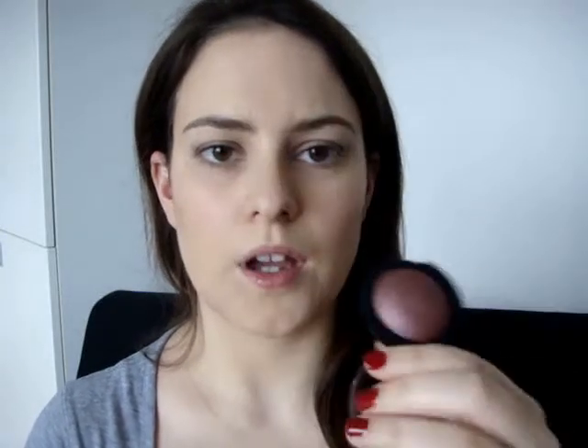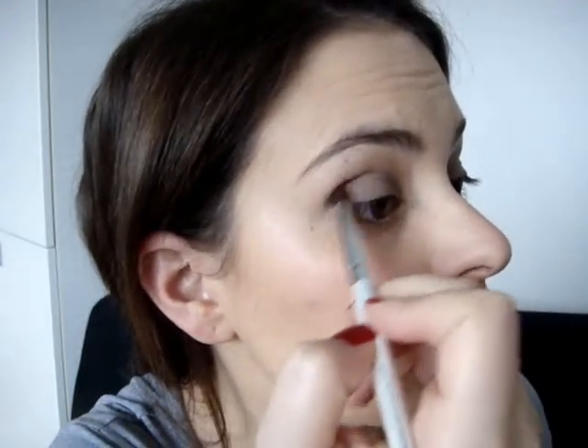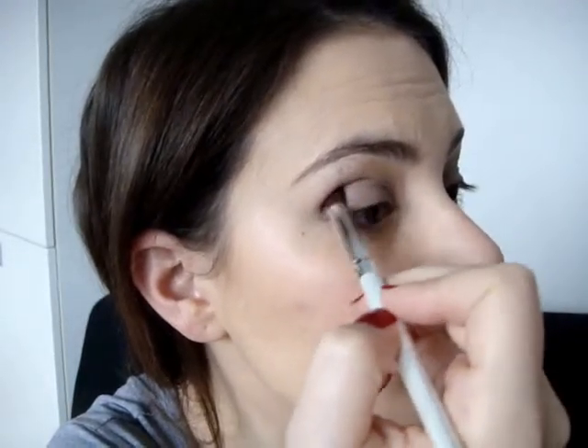The next step — I'm going to take my e.l.f. Baked Eyeshadow in the colour Burnt Plum. I'm quite impressed with this. I'm going to use the e.l.f. blending brush, just from the Essentials line — £1.50 for the blending brush. I'm going to take a little bit of that on the brush, tap off the excess and apply this into the socket or the crease. This is so pigmented that you only need a small amount. Then wipe any excess off the brush and use a windscreen wiper motion to blend that out.